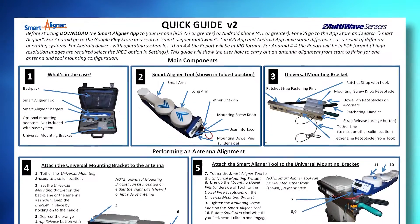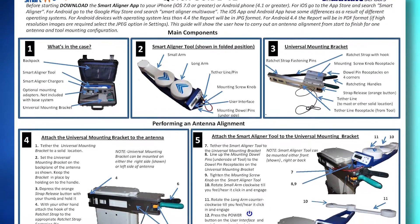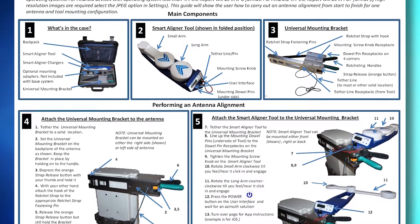The quick user guide provides a bare minimum step-by-step instruction in order to perform a proper survey.